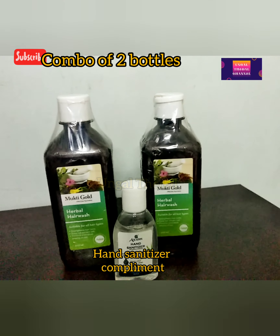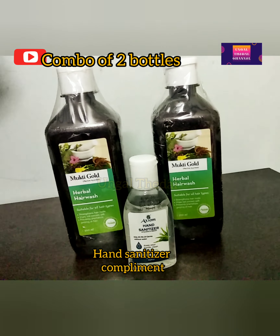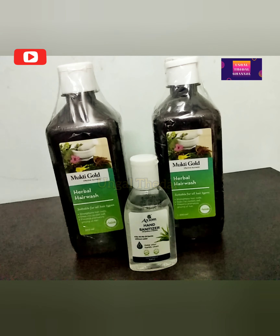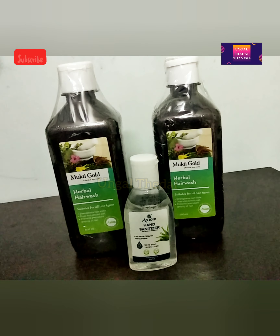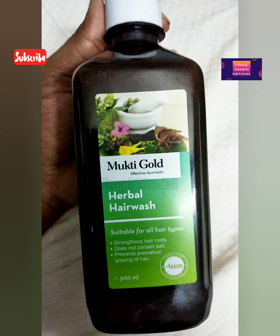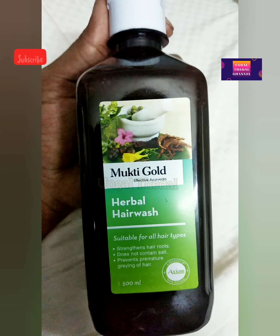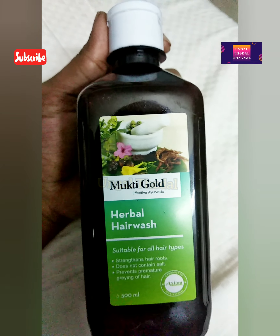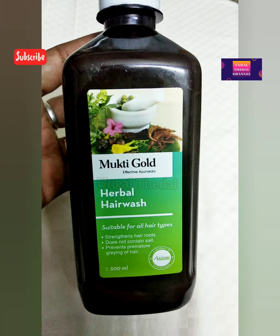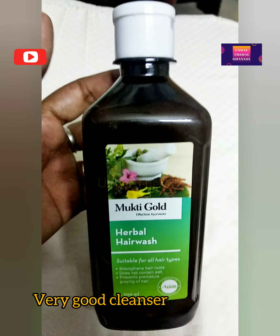I also received a hand sanitizer as a compliment. The benefits of the shampoo include strengthened hair roots, it does not contain salt, and it prevents premature graying. The roots are very strong, so I did not need any hair color.